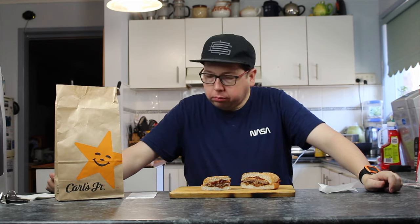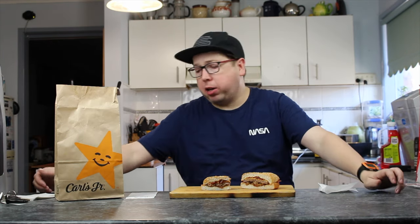In for the taste. Is the bun soft? What type of sauce is it? Barbecue. It's a barbecue sauce. Are these flame grilled? Yes, I think they are. They're smoky, aren't they? The bacon's nice — strips of bacon. It's not like your eye fillet bacon, but it's okay. You can taste the onion ring in there too.